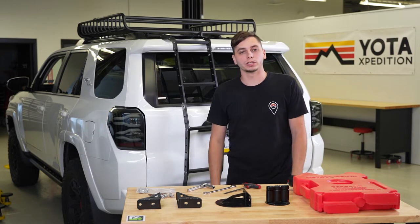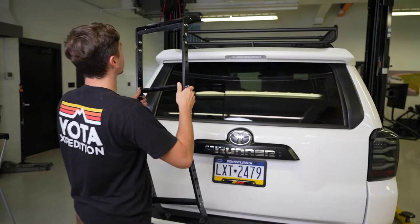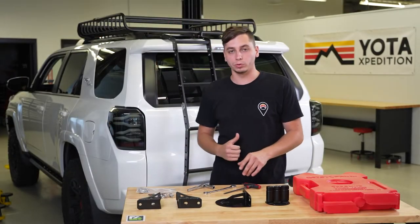What's going on guys, Cory from Yoda Expedition. In our last video we installed a C4 Fab Ladder on our 4Runner, and now in this video we're going to be going over some accessories that we can mount to it.